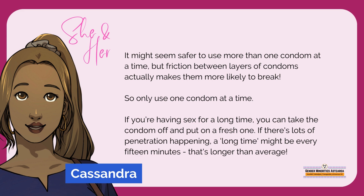It might seem safer to use more than one condom at a time, but friction between layers of condoms actually makes them more likely to break. So only use one condom at a time. If you're having sex for a long time, you can take the condom off and put on a fresh one. If there's lots of penetration happening, a long time might be every 15 minutes. That's longer than average.